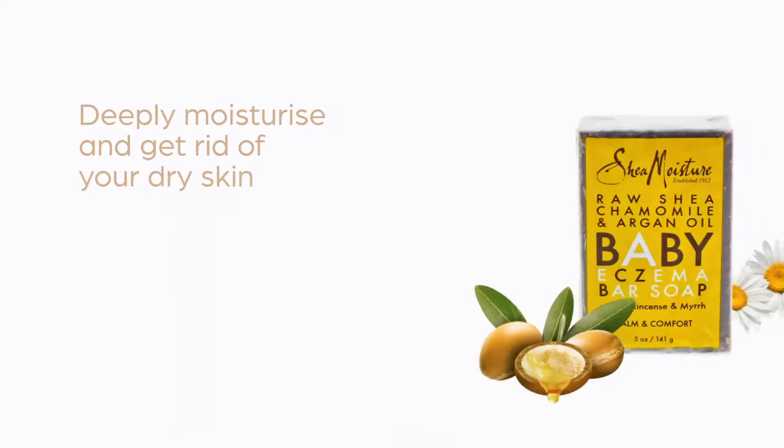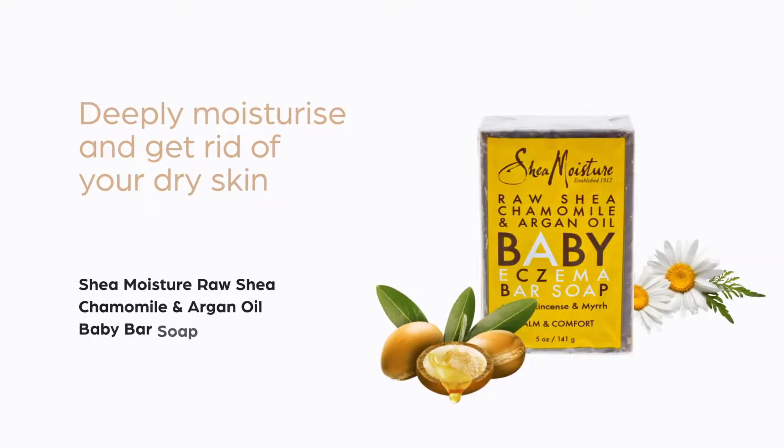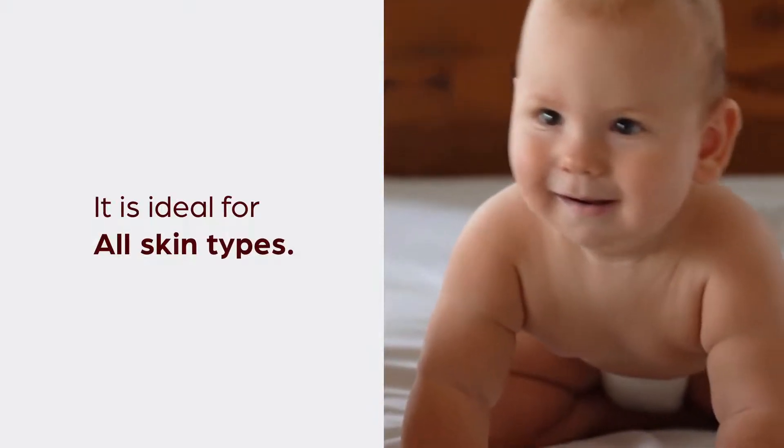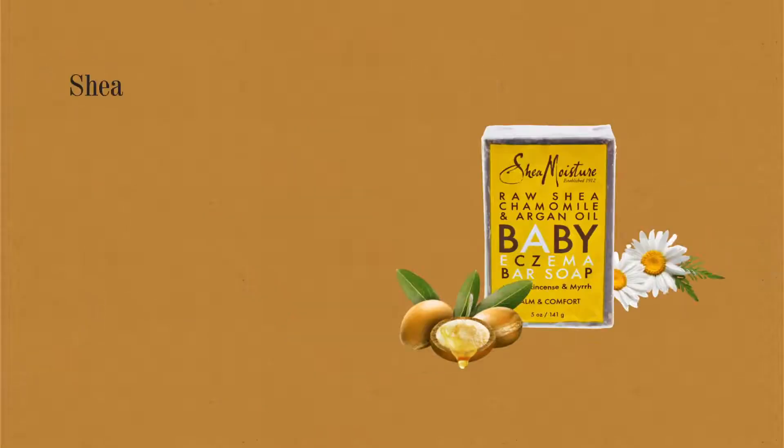Deeply moisturize and get rid of your dry skin with Shea Moisture Raw Shea Chamomile and Argan Oil Baby Bar Soap, available in 5 ounces. It is ideal for all skin types and is made up of argan oil.